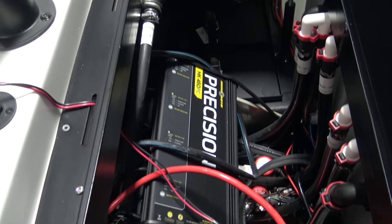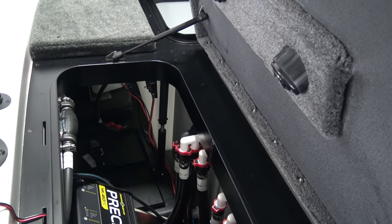Precision 4-Bank Charger and the Rigid lighting.